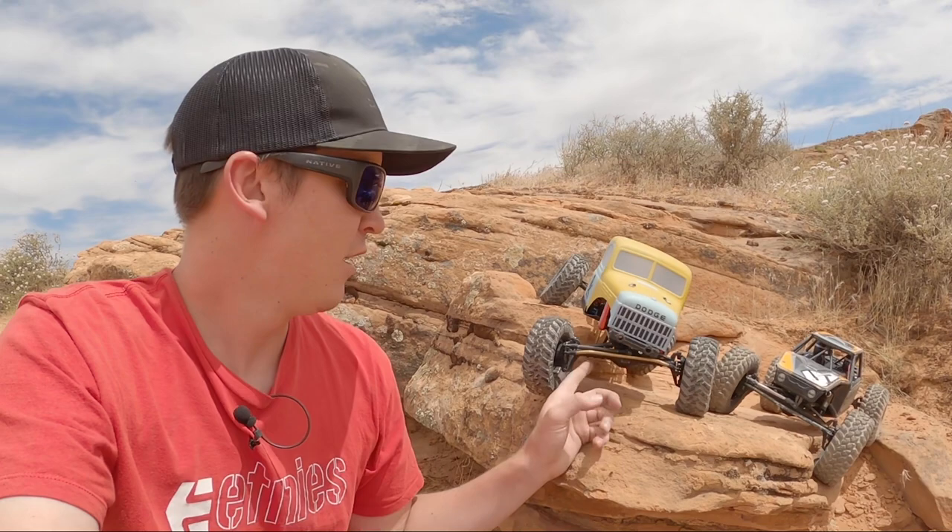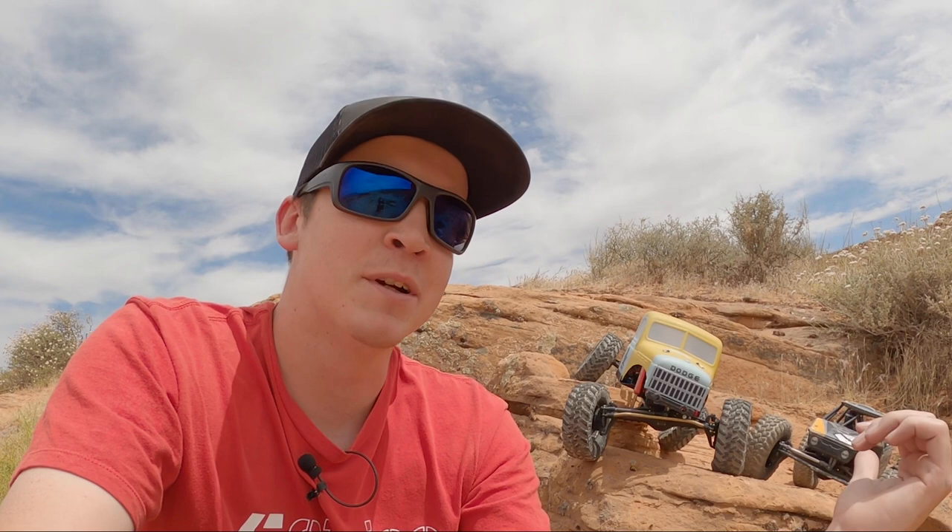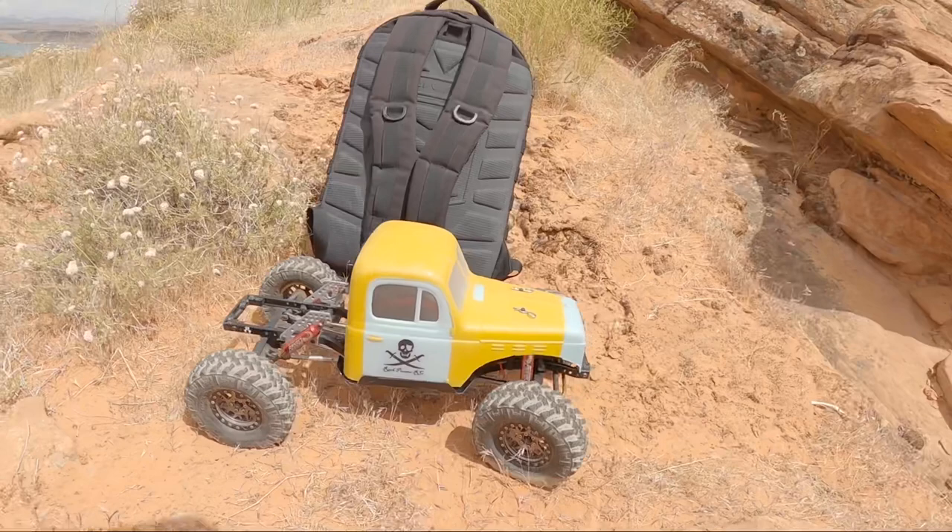Hey, what is going on guys? My name is Logan. Welcome back to the West Desert Wheeler channel. Today we are going to be comparing my Axial SCX-10 II Raw Builders Kit on Capra axles, which I refer to as my comp crawler, and then I've got my 4-wheel steer 2.2-inch tire Axial Capra, and I've run that one in a competition before. There is an RC competition coming up this weekend and I will be filming a video. I'm really looking forward to going out and running my comp crawler because I actually haven't even run it in a competition before. I have run the Capra in there before, so I went out today to experiment and see if my new comp crawler is really going to outperform my Capra. Let's get after it.